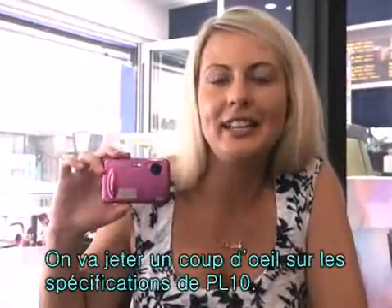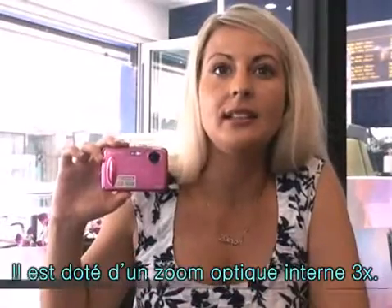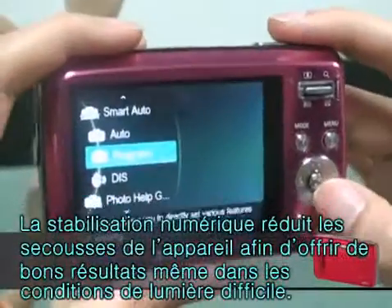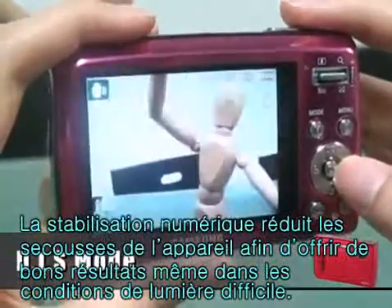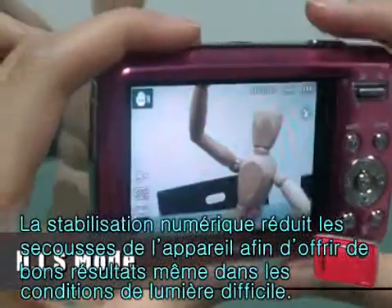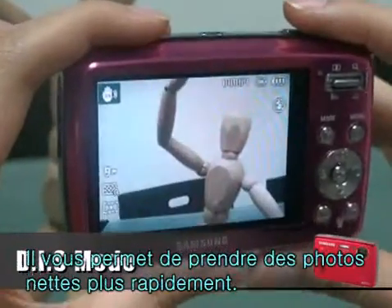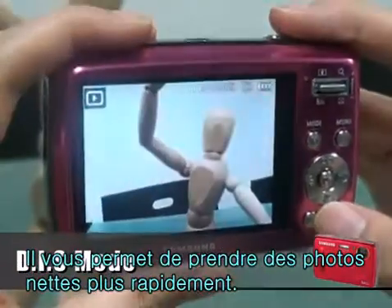Let's take a look at the specifications of the PL10. This has an optical 3x inner zoom lens and DIS mode, which reduces the effect of camera shake and helps you get well-exposed images in dim conditions. This allows you to take pictures faster and to get perfect photos without any blur.